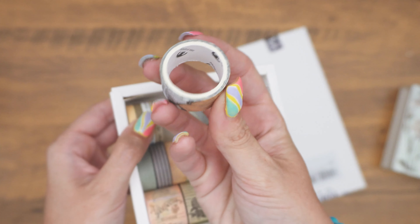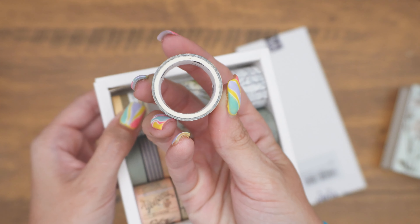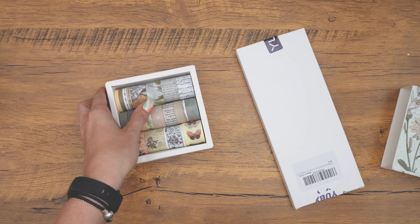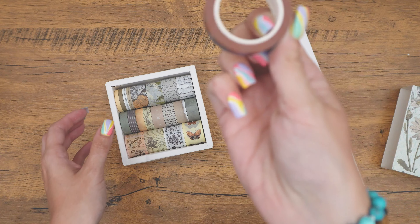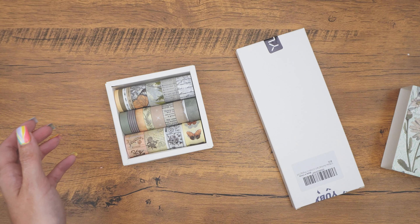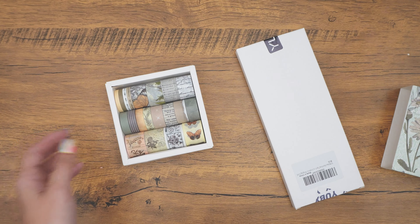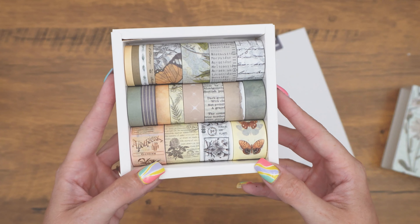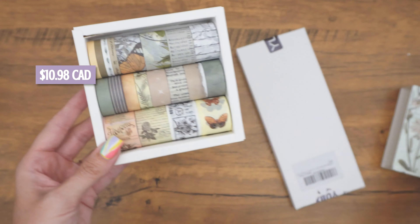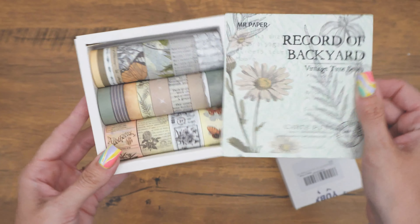The only thing with getting washi tape off of Amazon is you really don't get that much — it's really not that thick. And compared to, say, an Archer and Olive, that's much thicker. So that's the only downfall. But what's good about Amazon is that it's pretty cheap and you get a pretty big variety. I want to say this was around $11.99 — I'll put on screen what I actually paid for it, in Canadian dollars.